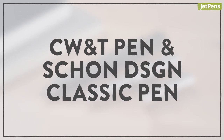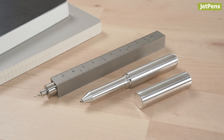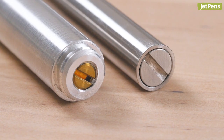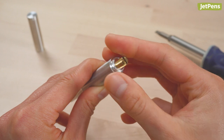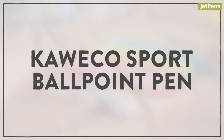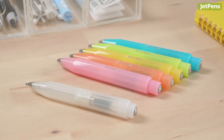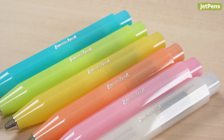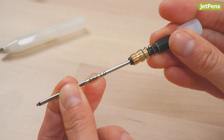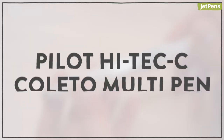CW&T Pen and Shone Design Classic Pen — CW&T and Shone Design are both creators of machined pens. Their solidly built metal pens don't have body threads that allow you to access the insides of the barrels. Instead, remove the screws on the backs of the barrels to get to the refills. The pocket-friendly CW&T Pen is made almost entirely in one piece, so you have to remove the clicker to get to the refill. Simply unscrew the button and you'll find the refill comes out too. Be sure to push the replacement refill firmly in the holder before inserting it back into the barrel.